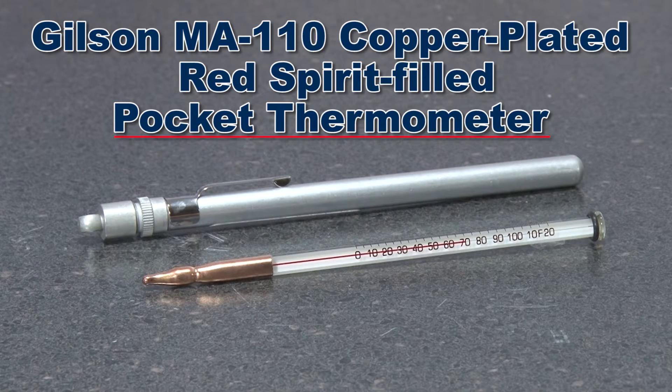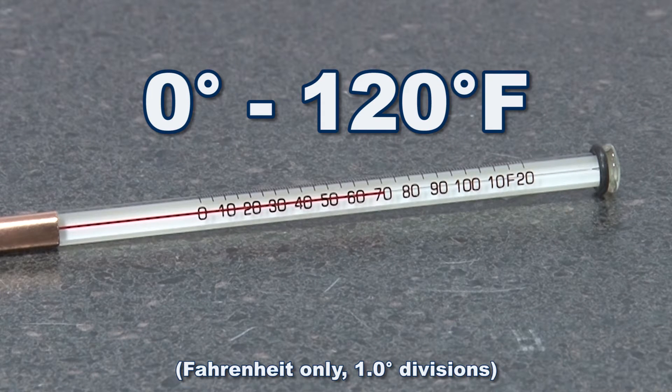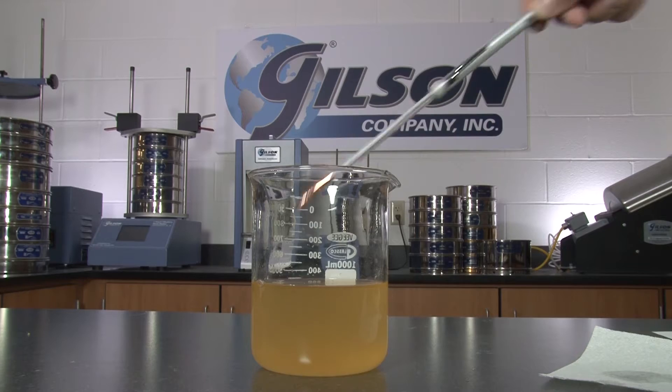Gilson also offers the MA110 copper plated red spirit filled pocket thermometer with a temperature range of 0 to 120 degrees Fahrenheit. The pointed copper bulb prevents abrasion and breakage, and the reversible aluminum storage case serves as a handle.